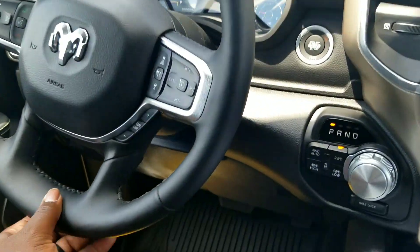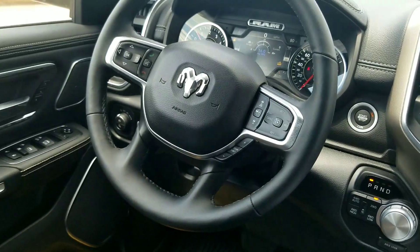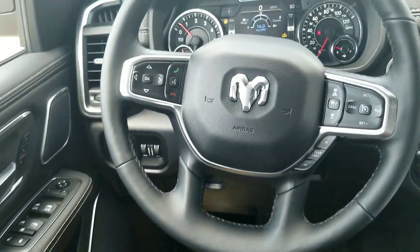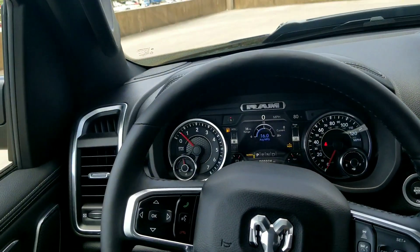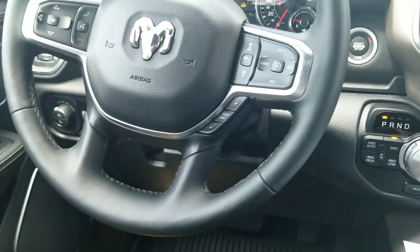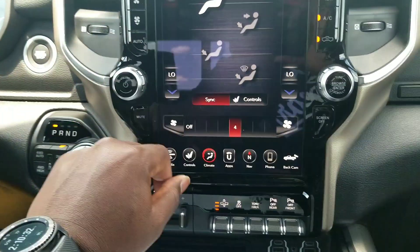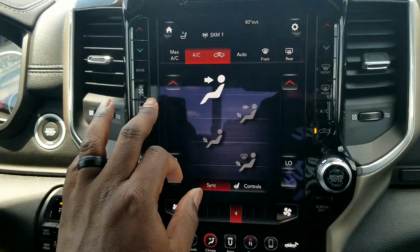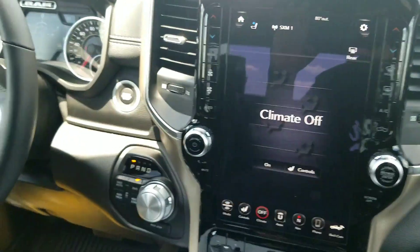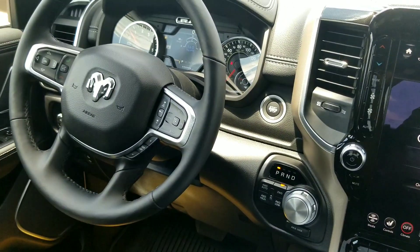Here's what the steering wheel's gonna look like. I think it's just a regular steering wheel. Of course it's heated. I don't think too much has changed. Just like I said, this one's a four-wheel drive. The one that I have - let me turn this AC down - I think this is a four-wheel drive. The one that I have is a two-wheel drive. I didn't, I don't have a use for four-wheel drive.